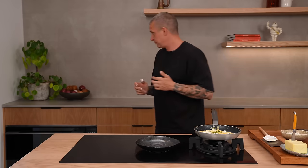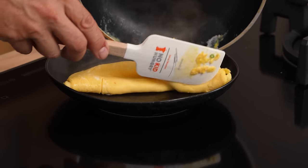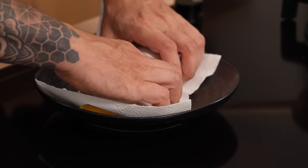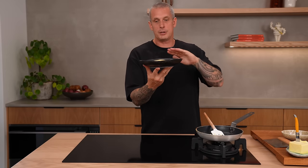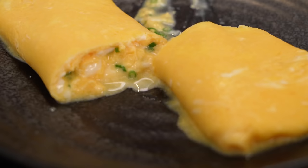Heat off. Now start rolling. Grab a clean paper towel over the omelette and shape it like a rugby ball. The French omelette should have no colour and still be runny in the middle — but if you don't like runny eggs, then cook it some more.